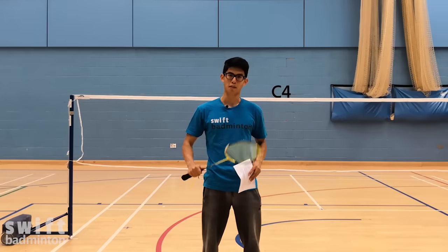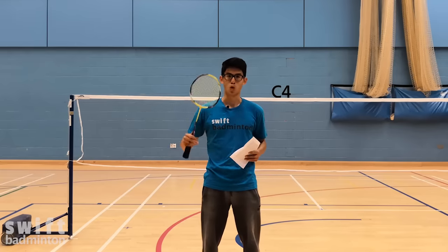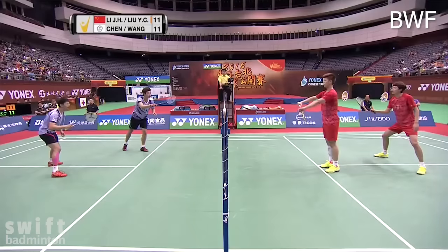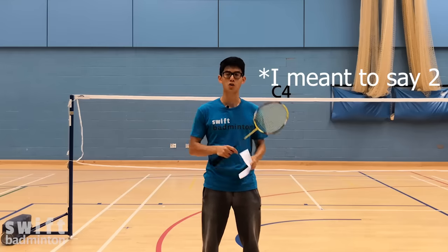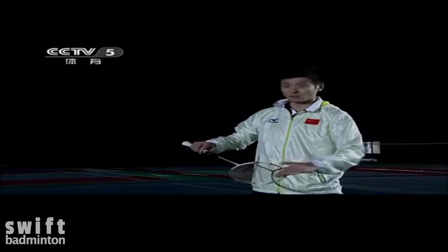We're primarily talking about the low serve in doubles since that's going to be more relevant to most of you. As I'm sure you know, badminton doubles is all about attacking play, so it's really important that we start off the rally by fighting for the attack. The perfect low serve just barely grazes the net and lands perfectly on the service line. In this video I want to talk about one weird hack that Kai Yun, one of the greatest men's doubles players of all time, uses to perform a perfect serve.